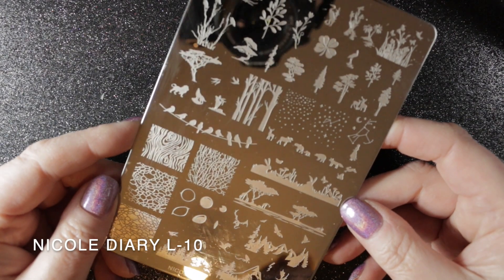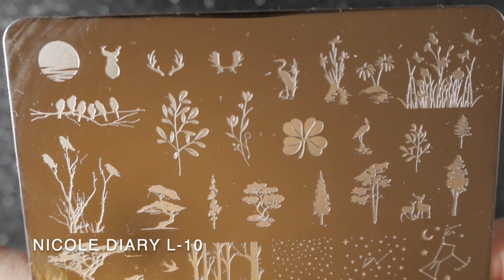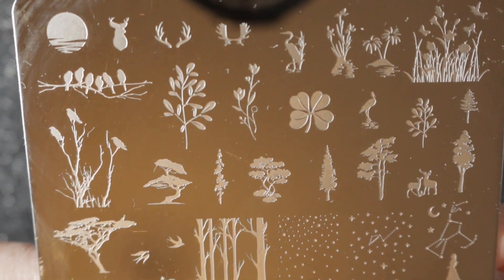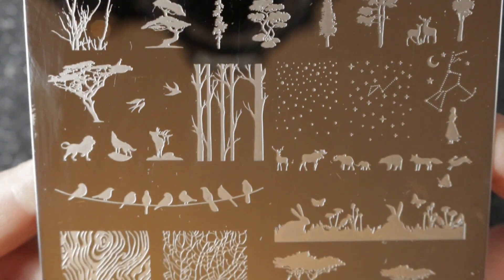And finally I have a couple of the larger rectangular plates. This one is L10 and it has got some beautiful savannah type images on it, and some nature images. I really like this plate and I've used it several times already. I'll show you all of the images in close-up.